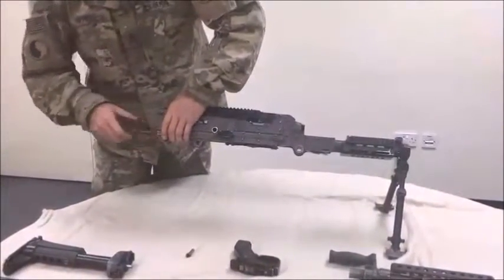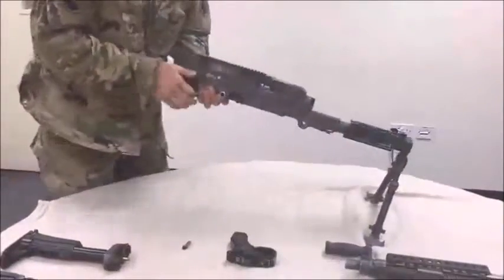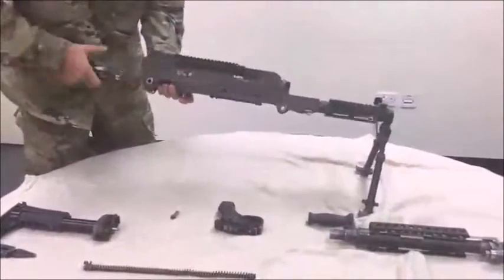Remove the driving ring and driving spring assembly. Remove the bolt and operating rod assembly. Remove the cover assembly.